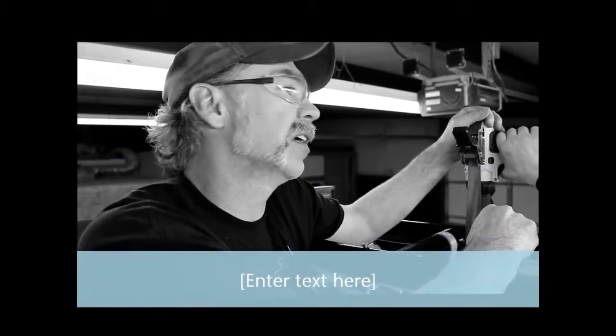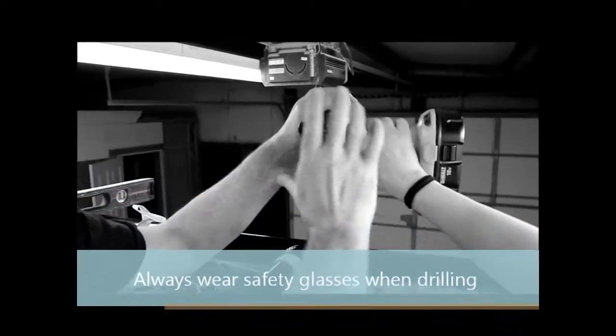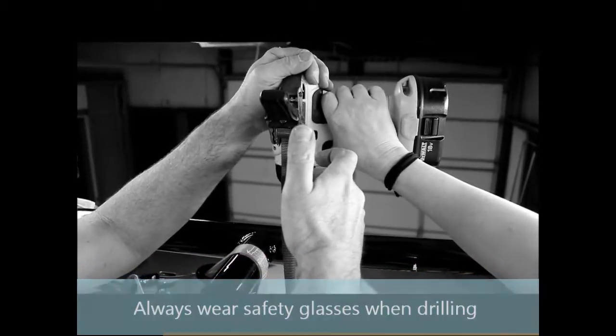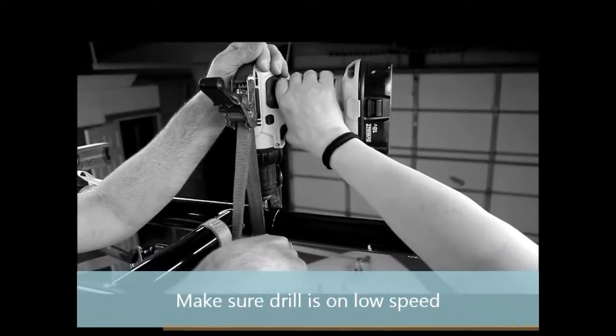Here's our little trick on drilling the stainless steel: we use a ratchet strap. We put the drill on low and use the ratchet strap to really put a lot of force into it — it's kind of like a mobile drill press. It just really saves your strength so you don't get worn out drilling all these stainless steel holes.